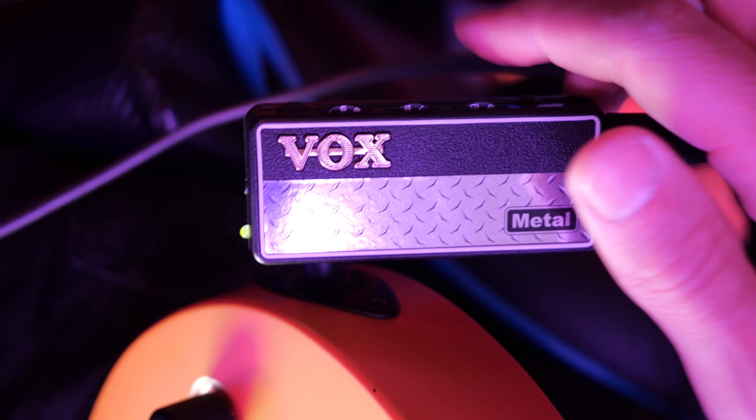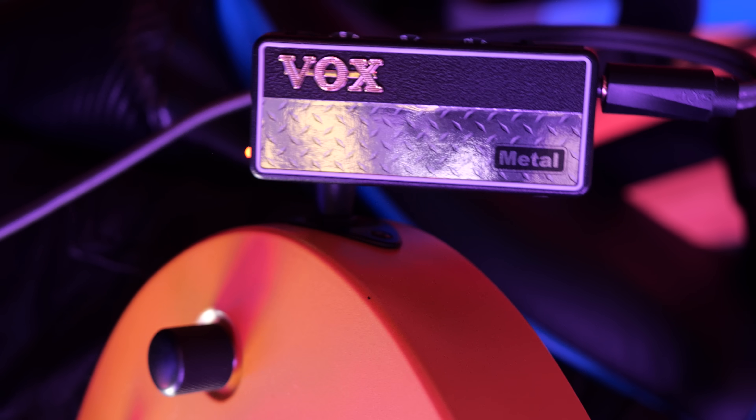I think green is like classic rock, even though it's pretty metal I must say. Orange? It's just a little bit more scooped.